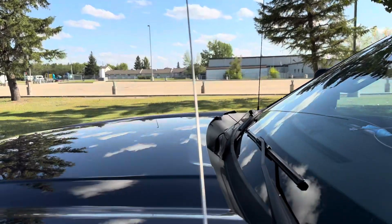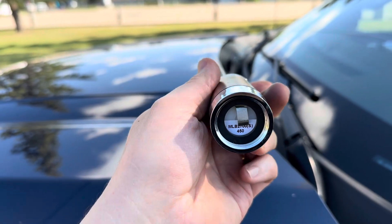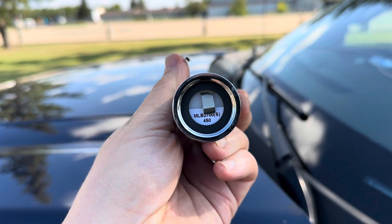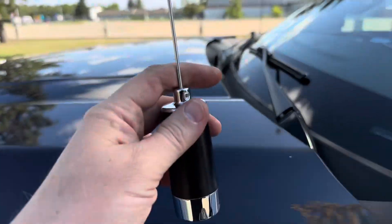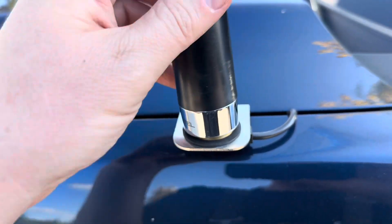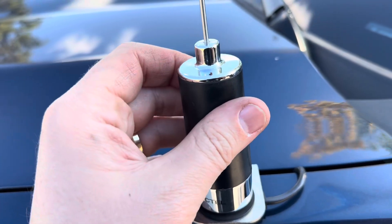I've got a whip here, base loaded, made by PC-Tel — fairly good quality NMO mount on the fender of the truck. That's the model number of the antenna; it's actually made for 27 megahertz, but I've trimmed it down to work on 10 meters. We're going to do a little noise hunting with this antenna on the fender, looking for power lines that are not behaving well.